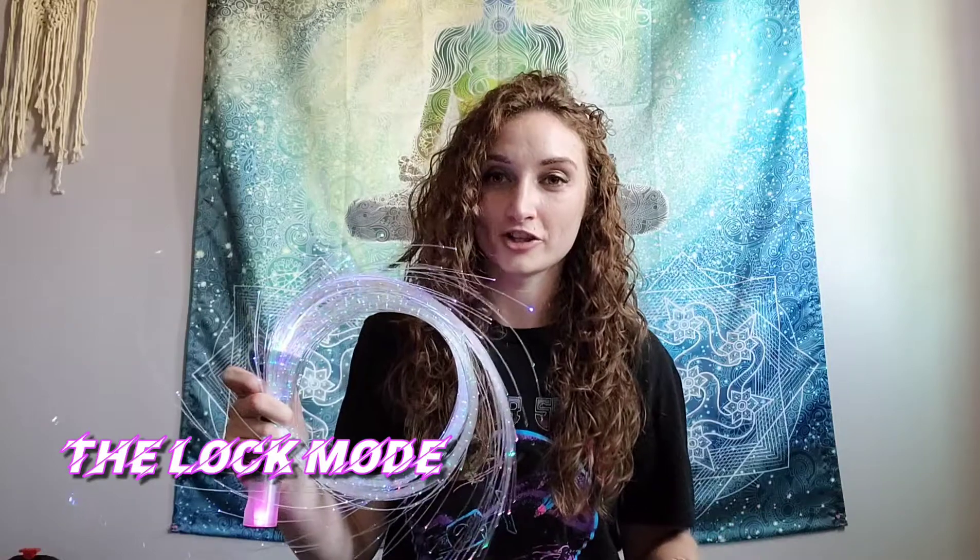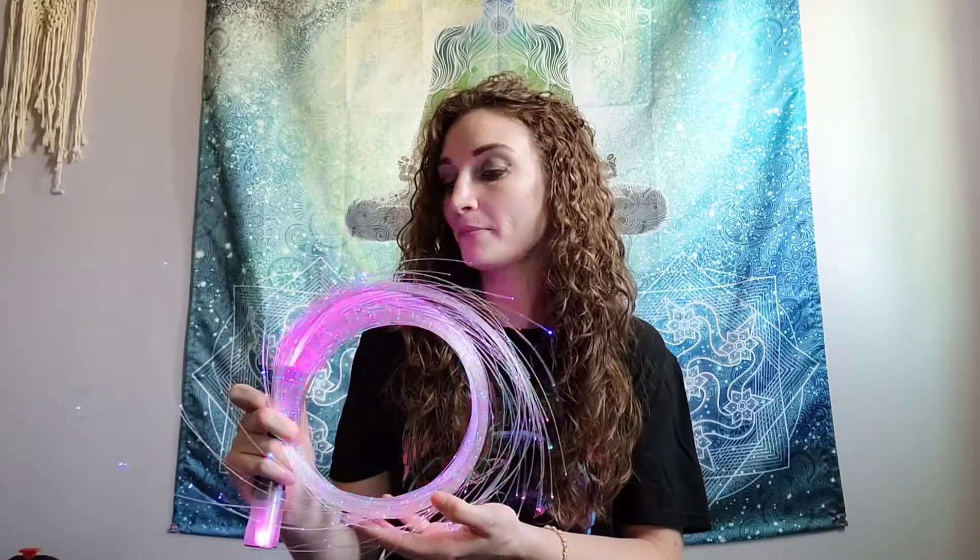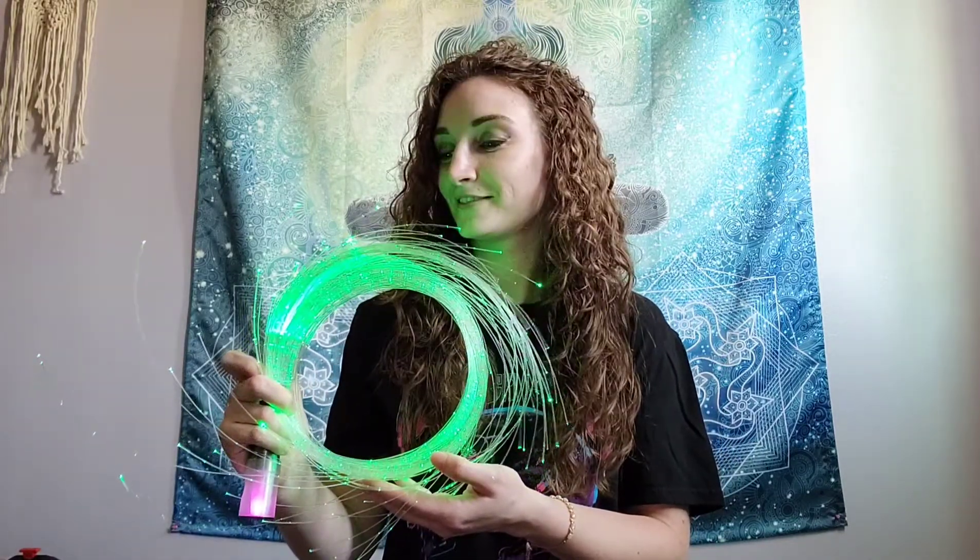The next feature I want to talk about is the lock feature. This one's really awesome because when you're traveling you don't want your whip turning on in the bag, so definitely use this whenever you pack it away. To enter lock mode, turn off your whip, then push and hold the button until the whip turns green. It'll flash a couple of times and then turn off. Now if you push the button singularly it does not turn back on — your whip is in lock mode. To get out, simply double tap the button; it'll blink green a couple of times and then turn on.